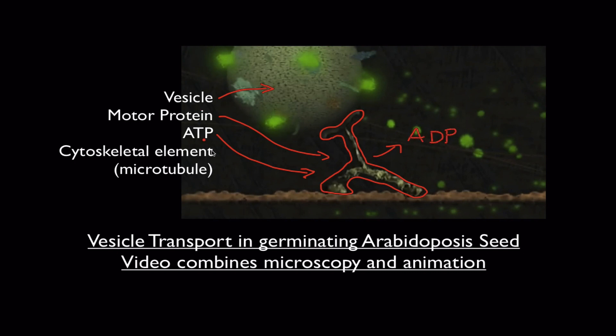And finally, this motor protein is interacting with something kind of like a track, which is a cytoskeletal element. In this case, it's a microtubule. Now we're going to watch a video and we're going to see this working in a germinating seed, which is growing roots and root hairs. So let's watch the video.